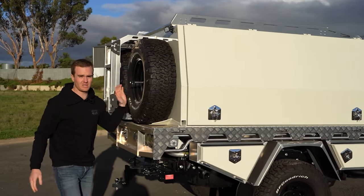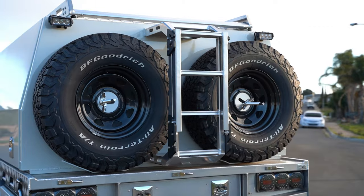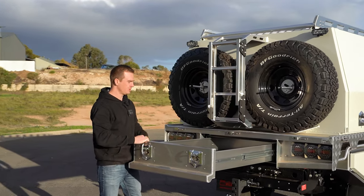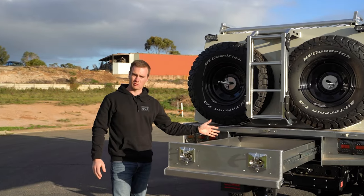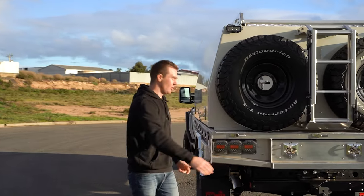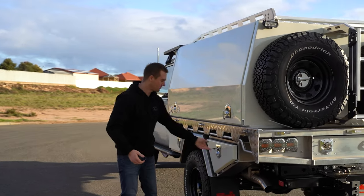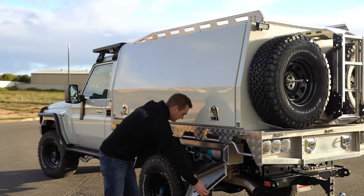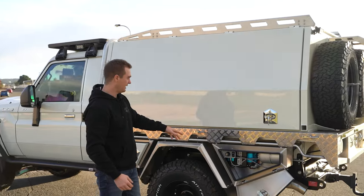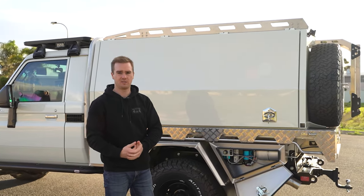Moving around the back we've got twin spare wheel carriers, the ladder and a pull-out rear drawer for some additional storage. Up the front underneath we've also got a water tank. In the under tray toolbox we've got an ARB twin compressor, wired up with a four litre air tank, an outlet and a switch all housed nicely in that toolbox.